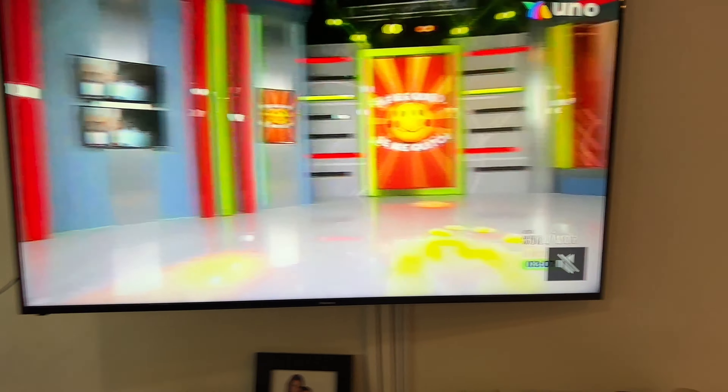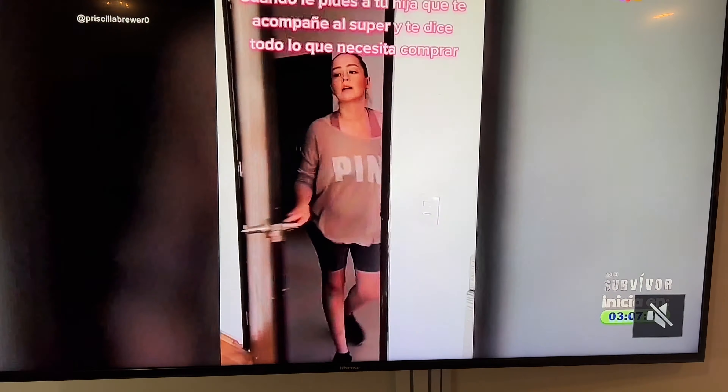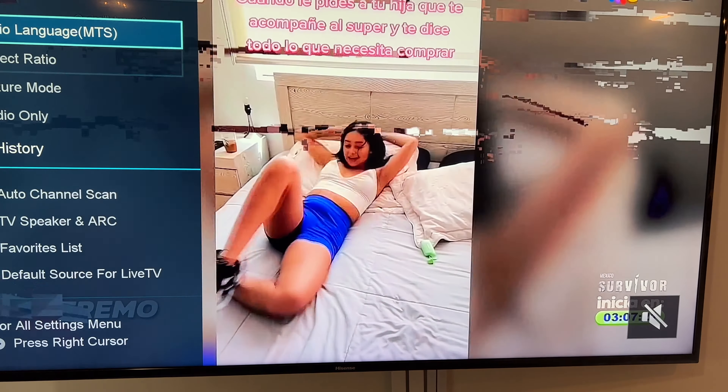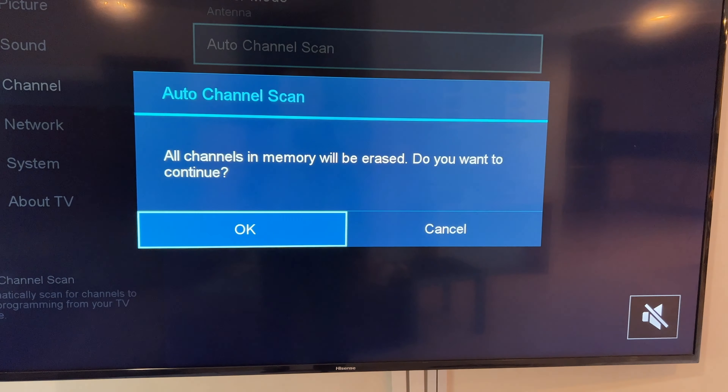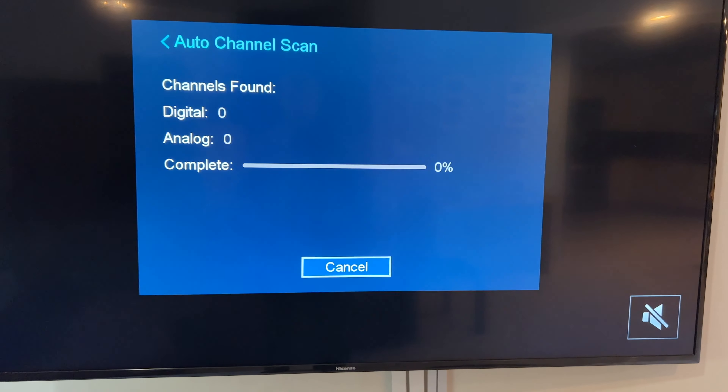We are going to look for the channels. Let's do it. Auto scan channels. Perfect, let's see how many channels we get.